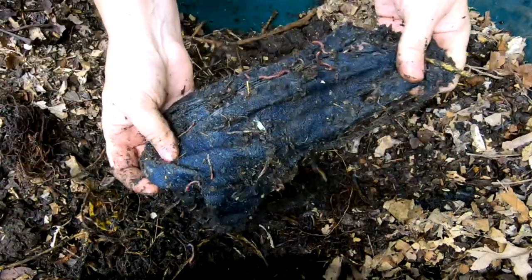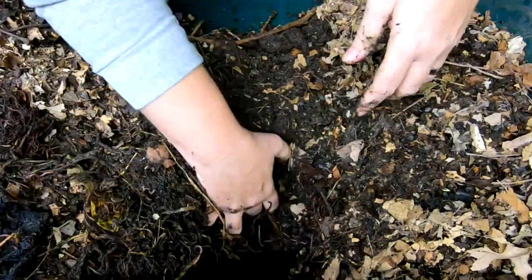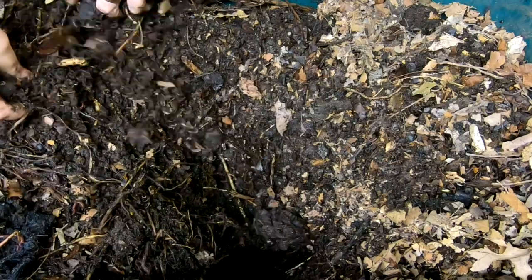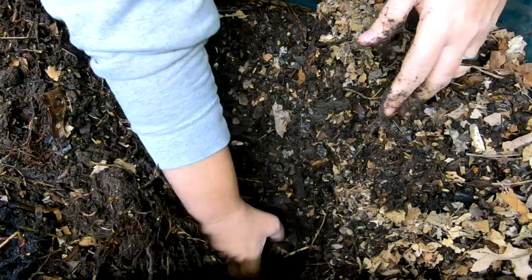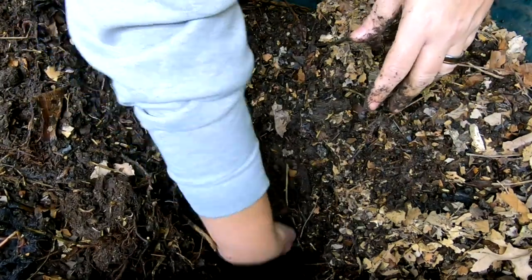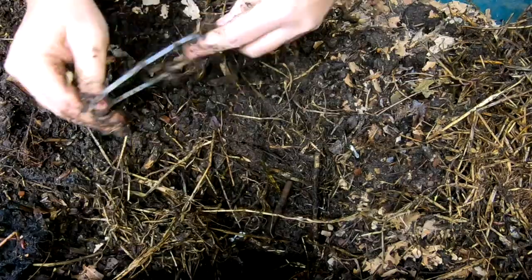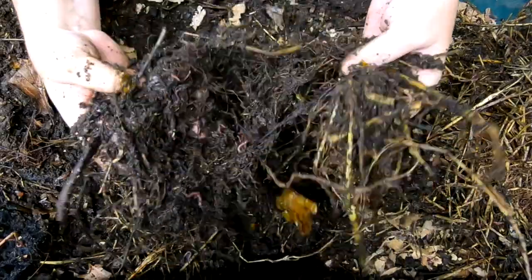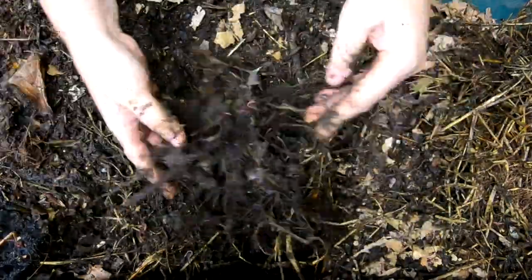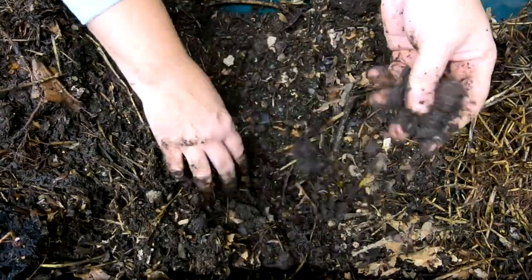It looks like I've still got roots from a plant. The blue jeans are making progress — look at that, that's nice. It gives me hope for my other project with the blue jeans. This bin has been running for about six months, but with only one pound of worms in a 40-gallon tote I shouldn't have super high expectations for the population unless volunteers came in from the outside world. I think either that happened or they multiplied pretty nicely in here. Looking at the population density, I'm willing to bet there's at least a pound of worms, if not more.